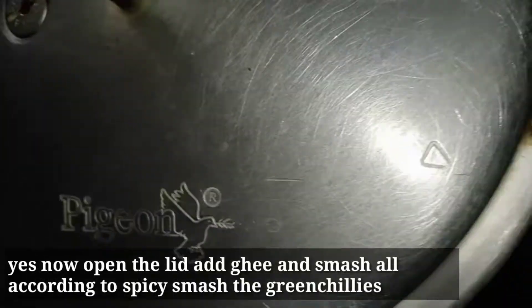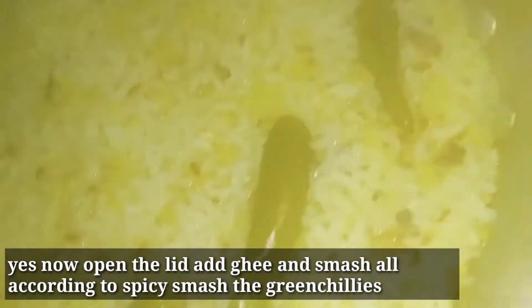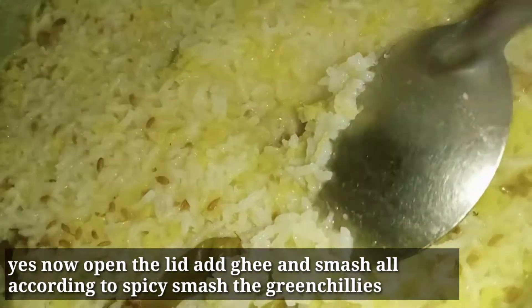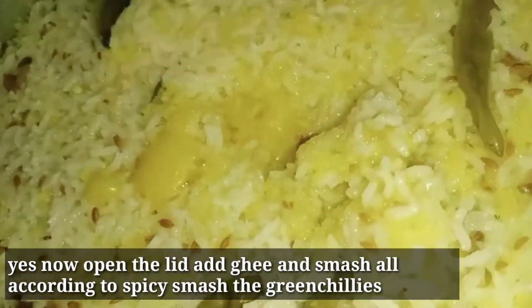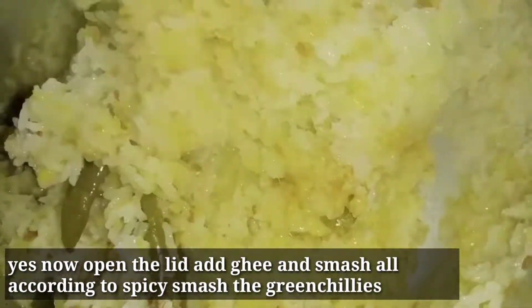We are ready to open after the whistles. I will mix the thalip and mix it immediately. I am going to reduce it and pour it in.